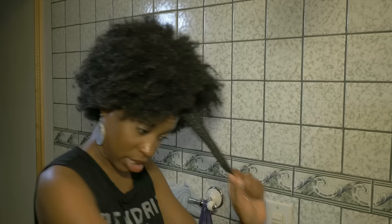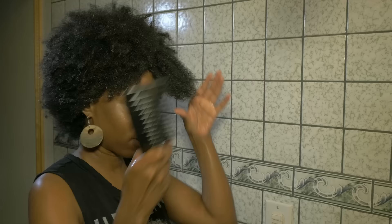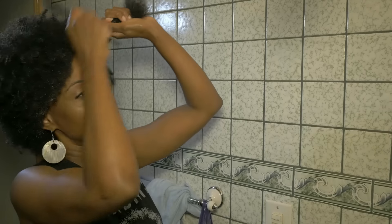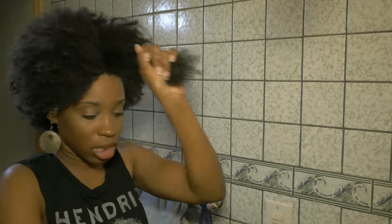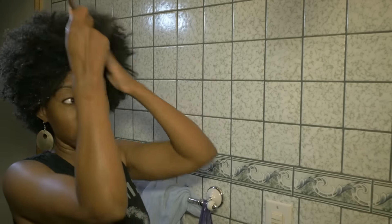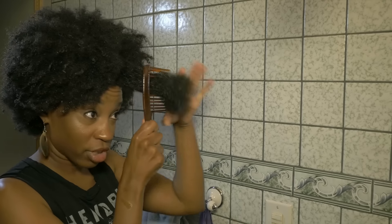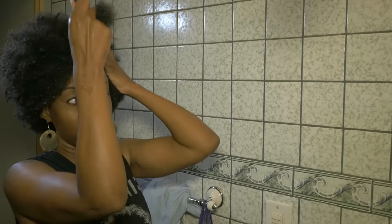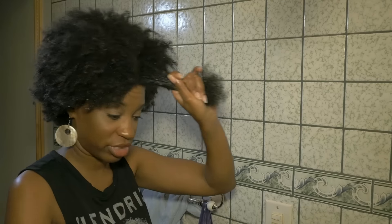Now I'm going to take the big black comb. Starting from the tip, I'm going to work out my kinks, from the tip all the way up to the root. As you can see, it's really not tangled at all. The Be Mine Coconut conditioner really takes those knots out. This detangling comb — look at the teeth — whatever the black comb hasn't taken out, the detangler will take care of. My hair is so soft and those tangles just melt away.